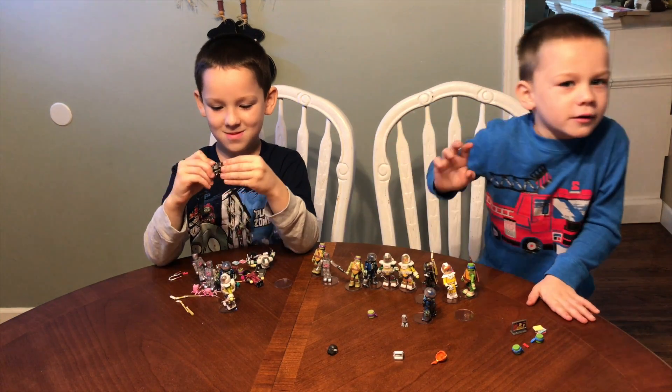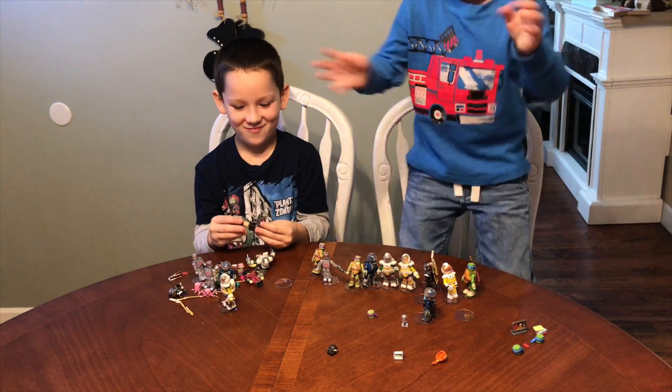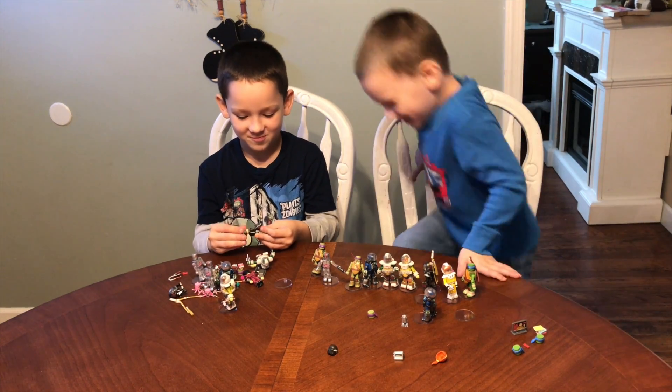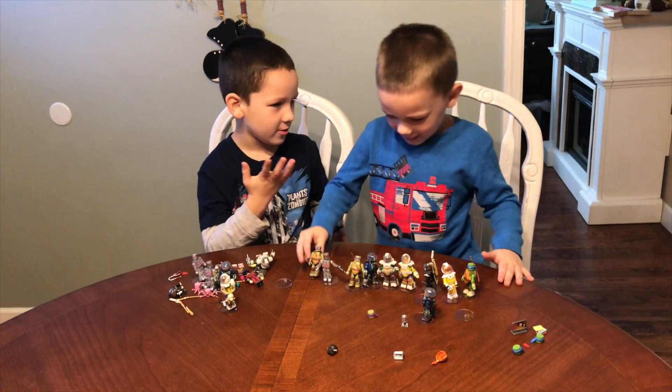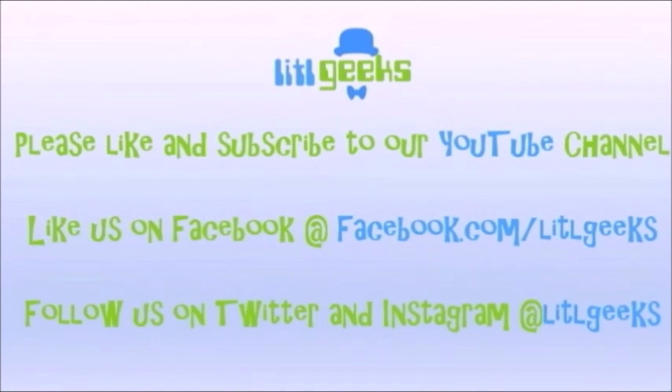Bye everybody, welcome to the Little Geeks video, bye! That's how you start a Little Geeks video — little zombie! We'll see you next time on Little Geeks for more toys and more fun. Please like our video and subscribe to our YouTube channel. We'll see you next time.